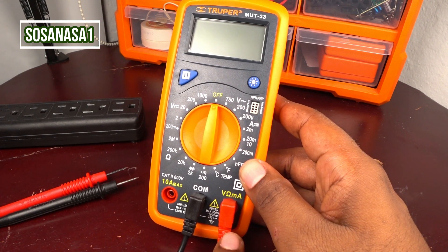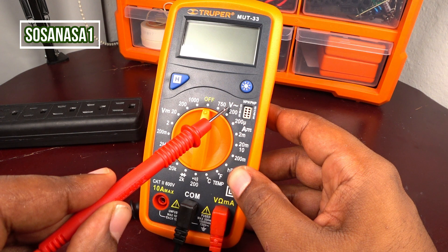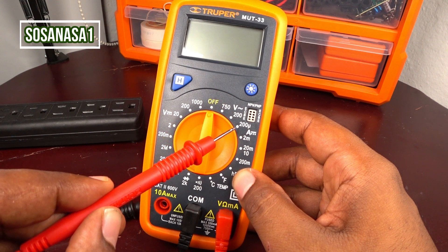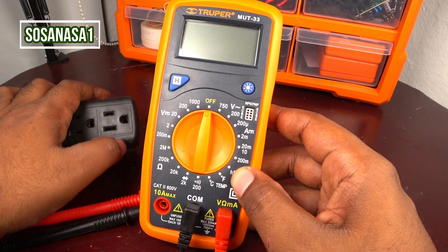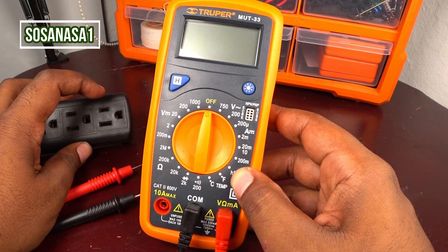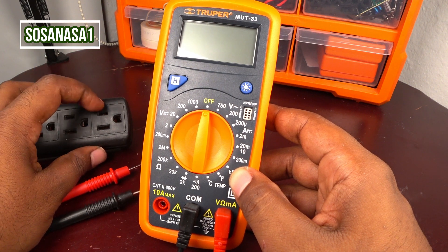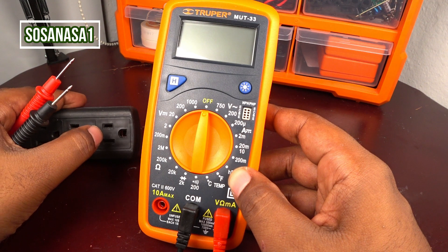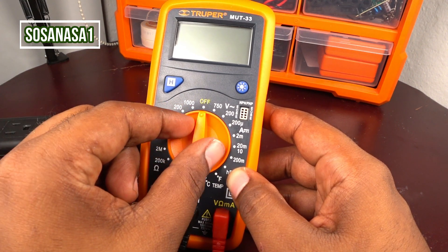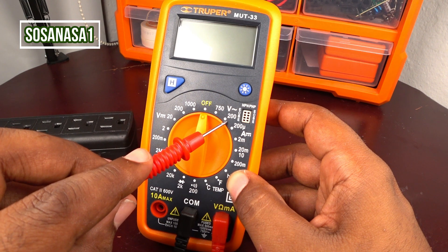This connection is correct. Now search here for this symbol — this is voltage, alternating current voltage. If you want to measure how many volts this has, for example, the country that I am in now, the normal voltage inside a power outlet like this is 110 or 115 volts. Knowing more or less how many volts it has, we are going to move the selector and choose 200 volts.